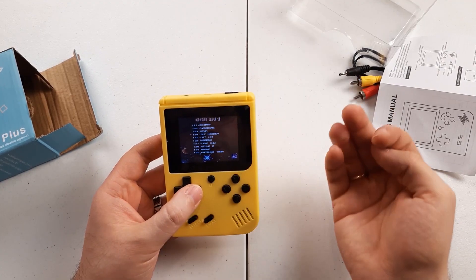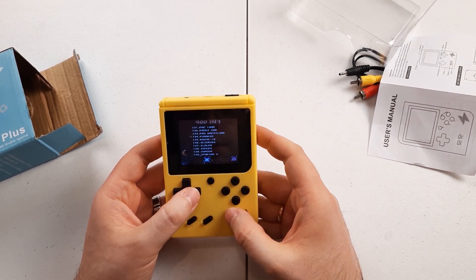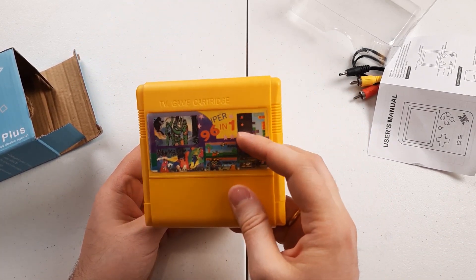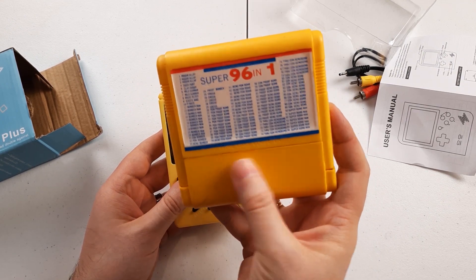It claims it has 400 games in it, but I've already seen some duplicates. It's one of these — the game that says it has 96 games in it actually had 7, and they were repeated a bunch of times.